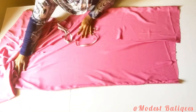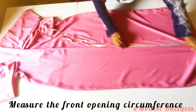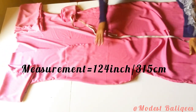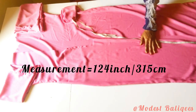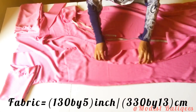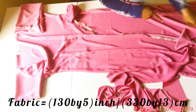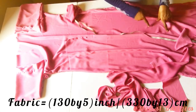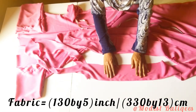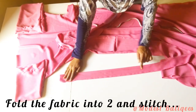After joining the sides I'm going to take the measurements of the front opening of the abaya. I'll run my tape all along the opening — I have about 124 inches or 315 centimeters. I'll cut a fabric strip slightly longer than that: 130 inches by 5 inches or 330 centimeters by 13 centimeters. I'll fold it into two and stitch it, then go ahead and do that.